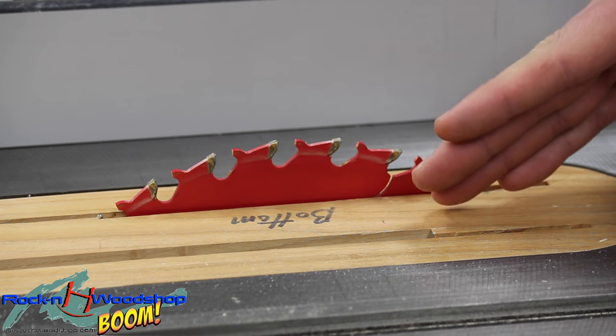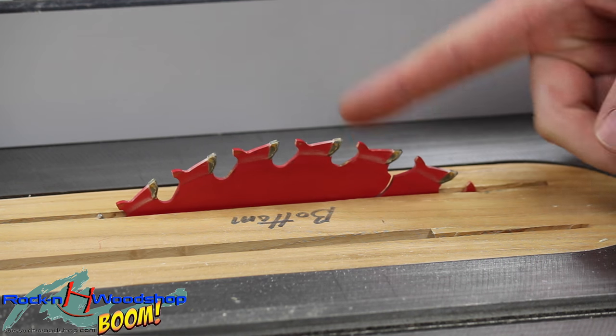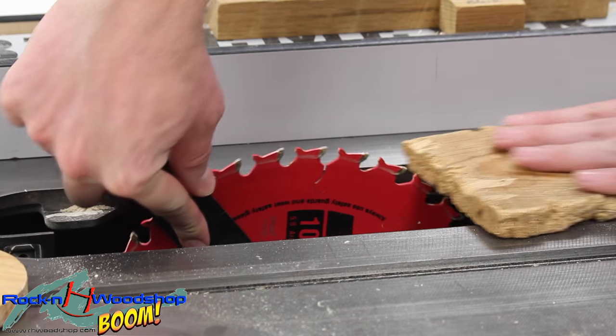Now we're going to accomplish my joint technique using a dado stack using the two outer blades. You can accomplish that with a single blade just taking multiple passes. For now I'm going to go ahead and change over.